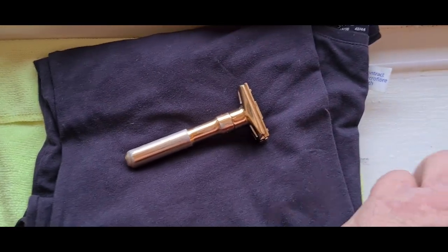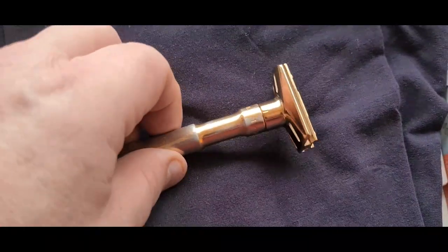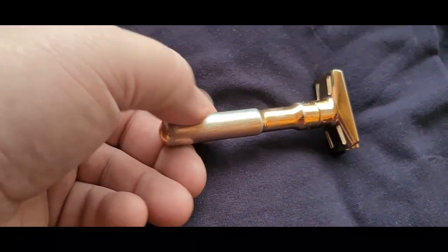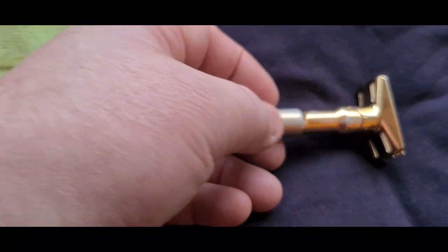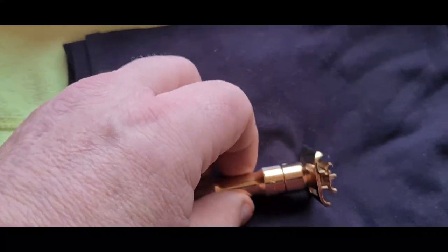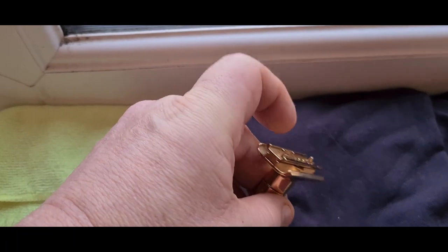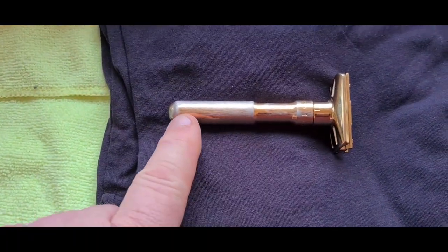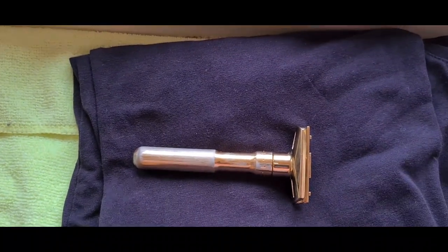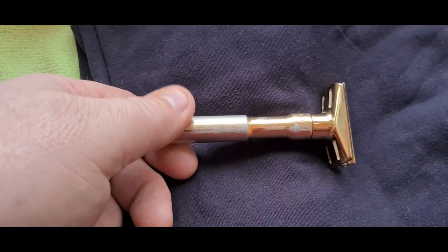Hi guys. As you know, recently Franz sent me some stuff, and among the stuff that Franz very kindly and generously sent to me was this - the Murka Future in gold. Now Franz found it very slippy, so he's got some sandpaper and scraped that off to make it a bit more grippy. There are a few little bits there and the top cap - Franz had done the top cap because it is quite dangerous if it can be slippy.